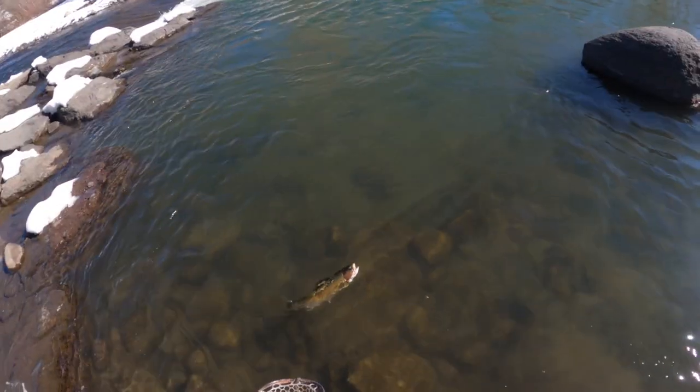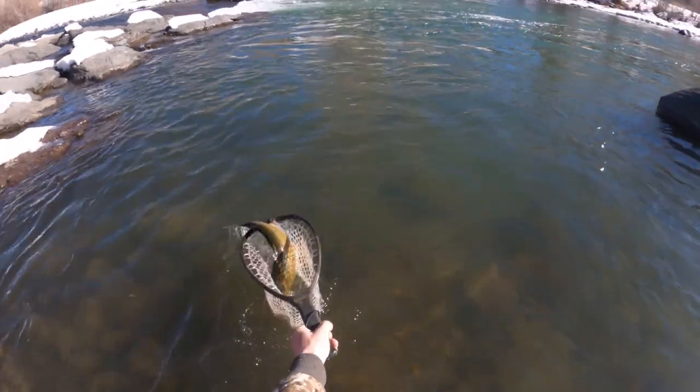Trout are cold-blooded so their metabolism is up. We've picked up some fish today. With winter water, you're gonna find yourself fishing slow and deep. Slow deep runs connected to slow deep pools are also gonna hold fish. The river I'm fishing today has man-made structure that's created really slow, really deep pools.